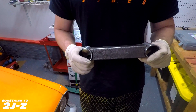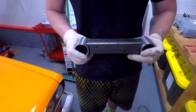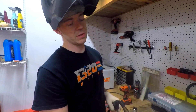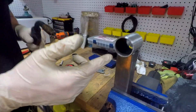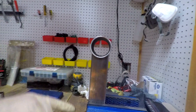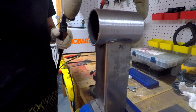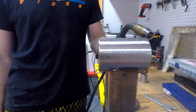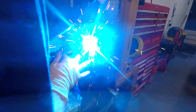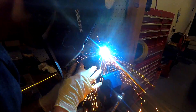Now that we've got our transmission crossmember cut and it conforms to the shape of the DOM piece, we're going to weld these DOM pieces to the ends. Then we can throw our bushings in, drill our two holes for the transmission isolator mount, and start mocking up the tabs that will attach on either side of the DOM piece.